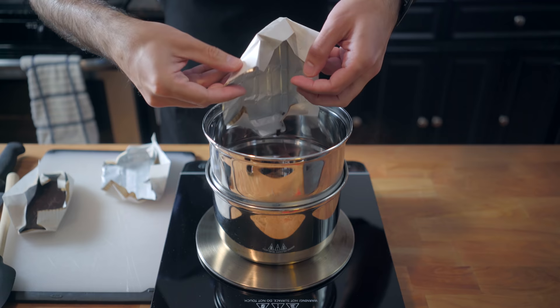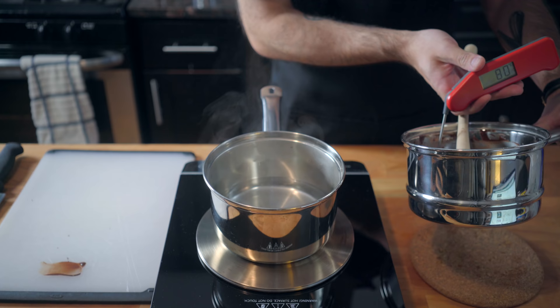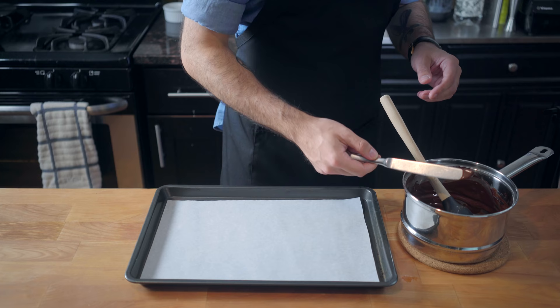So we're gonna melt some chocolate — two-thirds of our chocolate — in a double boiler until it reaches 115 degrees Fahrenheit, at which point we're gonna add the remainder of our chocolate. This is called seeding the chocolate. I'm not entirely sure why. That's gonna bring the temperature of the chocolate down to 82 degrees Fahrenheit. We're gonna put it back on the boiler and bring it back up to 90 degrees Fahrenheit. I don't know why we do this stuff, but this is science, so that means it's smarter than me.